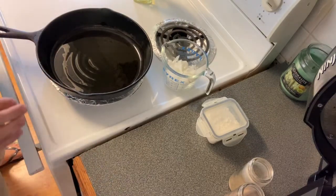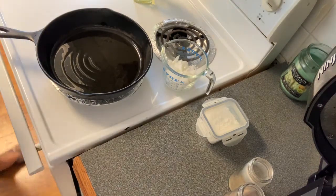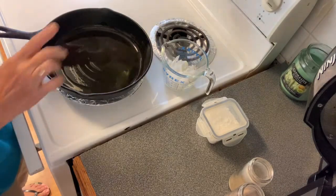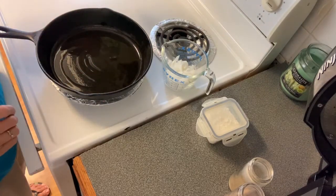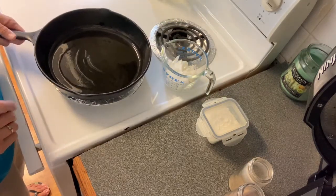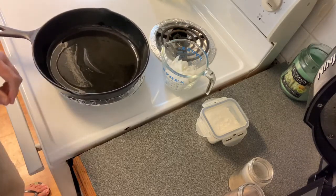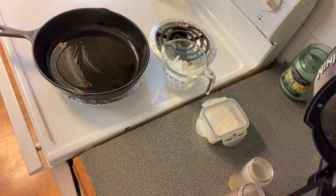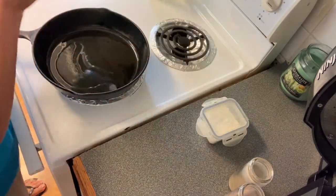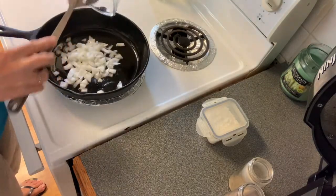That squash is over there draining all that water off of it. I'm just going to let it sit there while we cook these onions up and get them started. We're using olive oil to coat the skillet — and you know that we use our iron skillets. We'll go ahead and put the onions in there and let them start cooking.